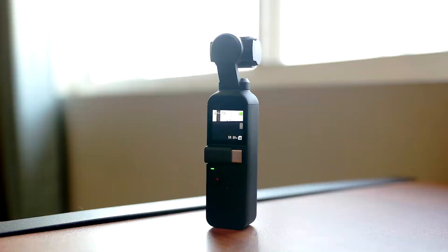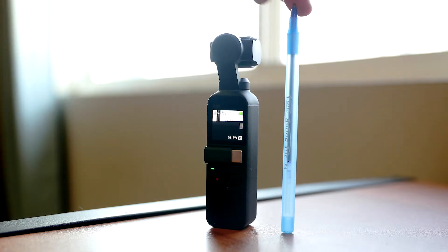The Osmo Pocket packs a serious punch with a frame rate up to a whopping 120 frames per second and a full 3-axis gimbal, all coming from a tiny little device no taller than a pen.